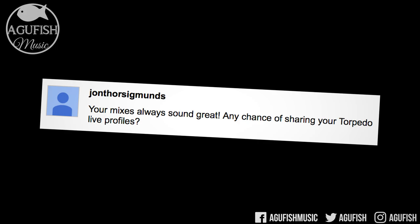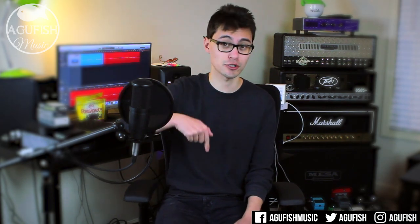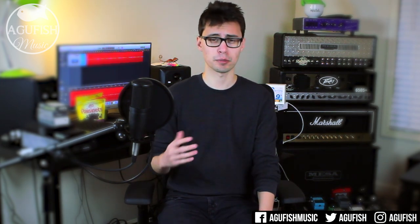Your mixes always sound great — any chance of sharing your Torpedo Live profiles? Thanks! Although I cannot take credit for the last couple mixes — they've been done by my boy Pat. He's super awesome at this stuff and it's definitely brought the audio up a notch or two or three. If you need anything done from EDM to black metal, I definitely recommend hitting him up; his contact details are in the description. As far as the Torpedo Live goes, I kind of lucked out because I bought mine used from a studio. I don't actually use the Wall of Sound plugin — the previous owner created a ton of amazing custom impulses that he left on the unit. I've got a bunch of different mics at different positions on a Mesa 412 and an Angle 412. It hasn't really been a priority of mine to get them off there, but if there's enough interest, I may set aside some time to figure it out.